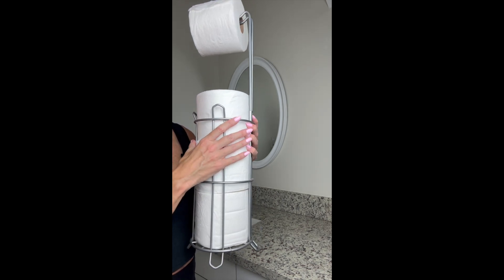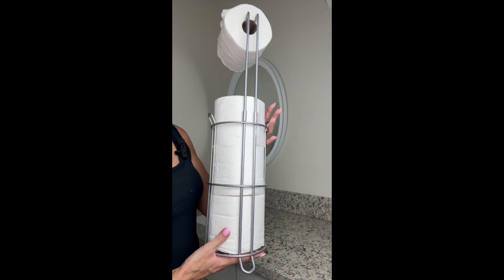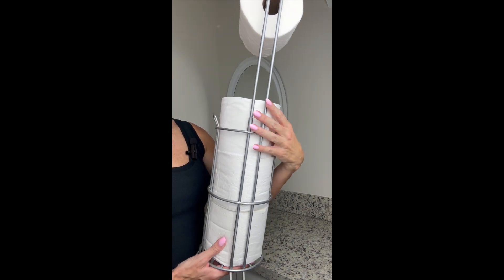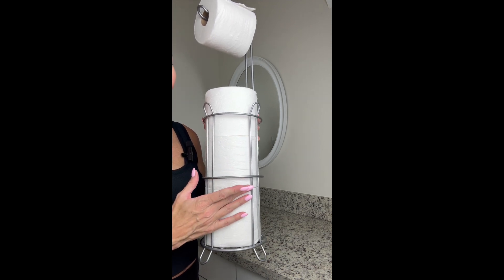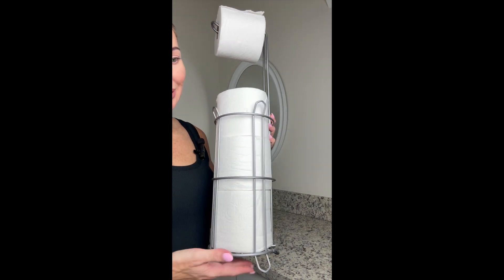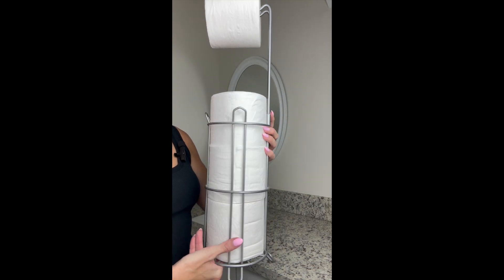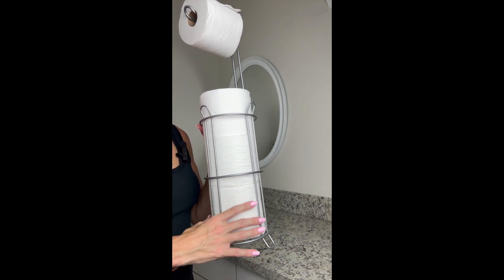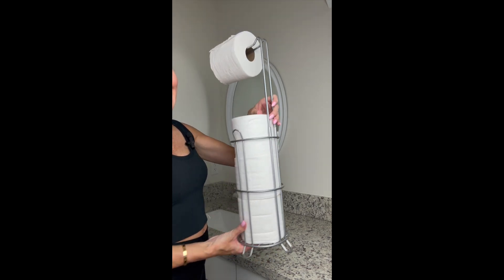The metal wiring covering is a really premium, sturdy, high-end-looking material. It comes in several different color variations — I got this silver to match the hardware in my bathroom. I liked the size of the basket and the design the most. There are a couple of other variation options as well.